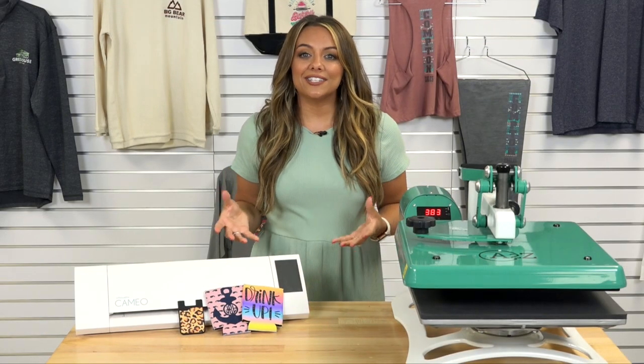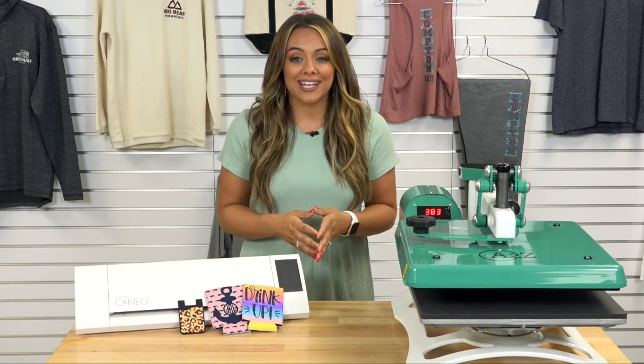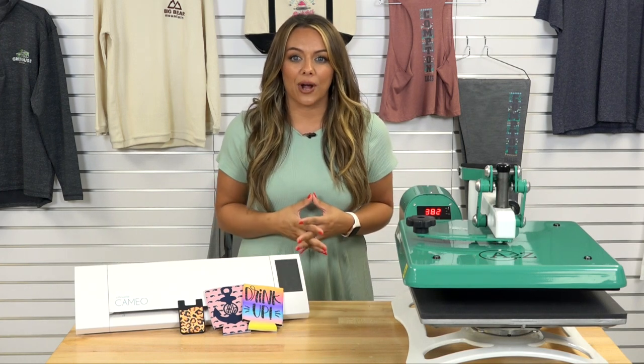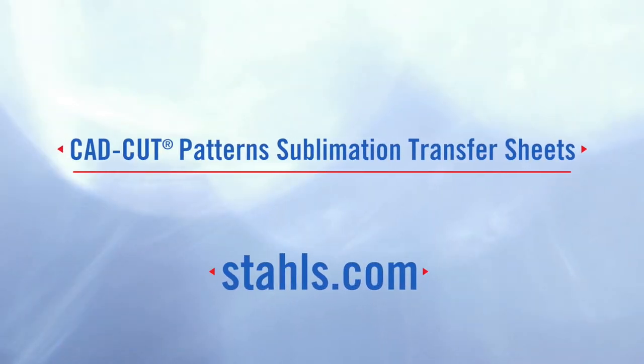This really just scratches the surface of all there is out there to print with sublimation transfers and incorporate CAD cut HTV to really increase that profit opportunity. For more information on how to get started with sublimation transfers, visit stahls.com.